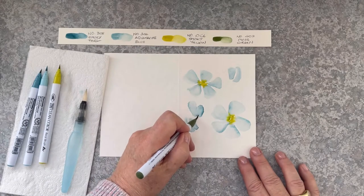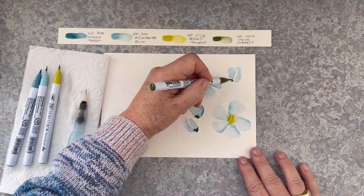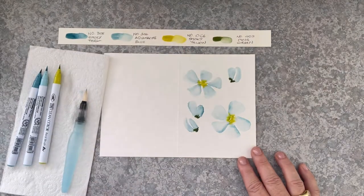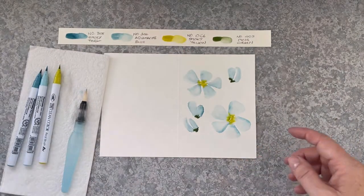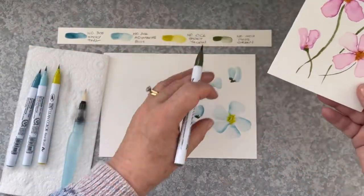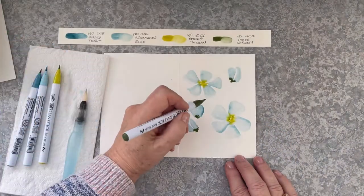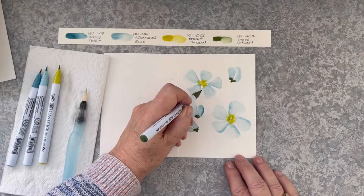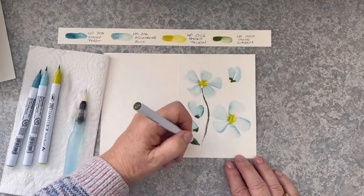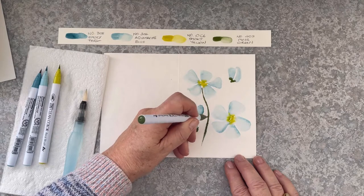This is a gorgeous moss green and I'm going to draw the bud shapes on the edge of each bud. I'm going to do the stems in a similar fashion to this first card — individual stems. Some of them will be curving to the left, some will be curving to the right. I'm just using the moss green marker without any water.